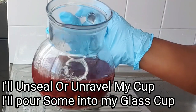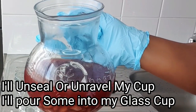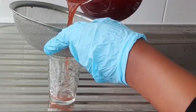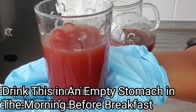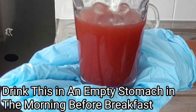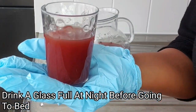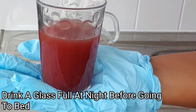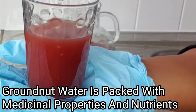As you can see, this is medicinal — groundnut is medicinal and very crucial to health. Now I'm going to put a little into my cup using my strainer. This is what you'll be drinking. Make sure to drink it on an empty stomach in the morning before eating, and at night before going to bed — take a full glass of this medicinal drink. Make sure to use a glass cup or a ceramic cup — do not use a plastic cup or plastic container. Groundnut contains lots of health benefits and is very good for health in general.